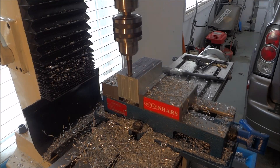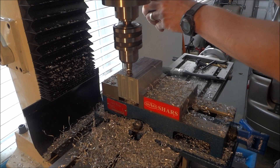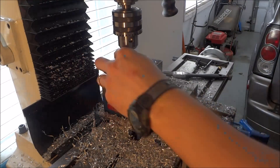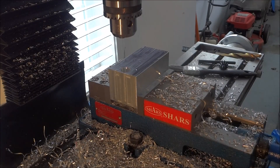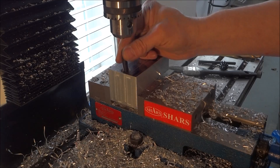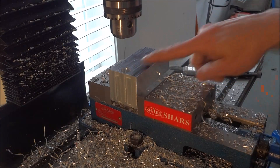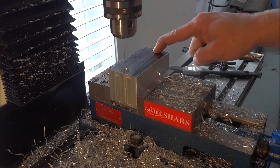There we go. I finished the counter bore and you can see we have plenty of clearance for our screw. Now we're just going to move over and do this repeat process on the second mounting hole.